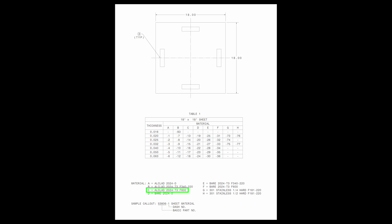The F600 is Fos-anodized and has bond primer applied. For the stainless material, F181-220 indicates the material is pickled and primed. You can pause the video here to reference the material you need.